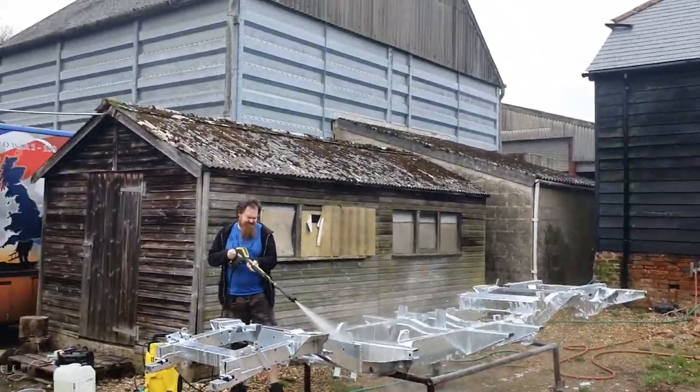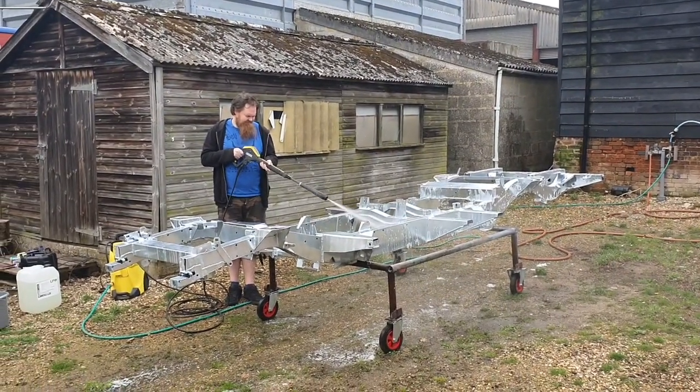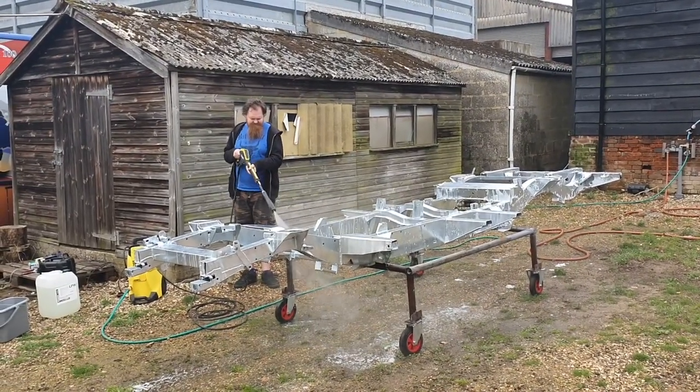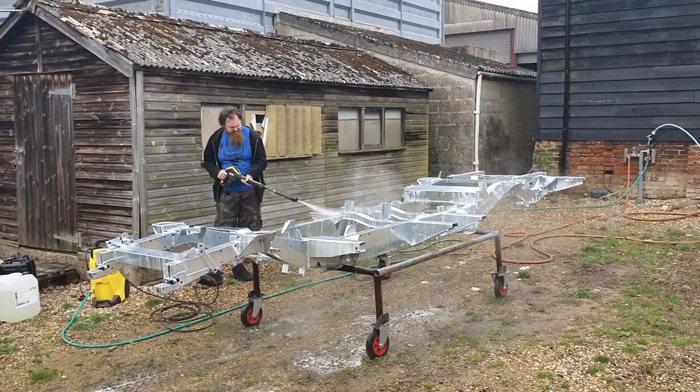Now we've got the traffic film remover on, we just want to wash that off, then we're going to turn the chassis over and do the other side. We'll make a good job of this and then we'll leave it for a day at least. It's not quite warm today so it should dry off pretty quick — we might even get an airline on it to speed up the process.